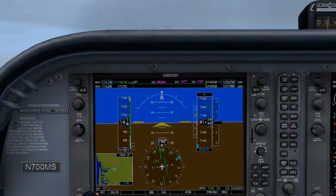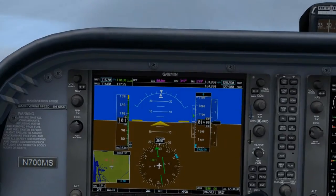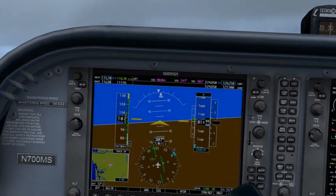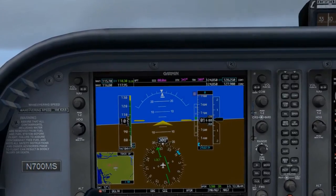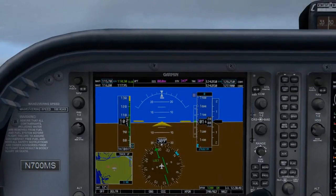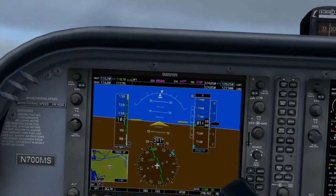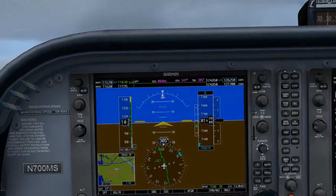Let's roll into a 10 degree bank on the attitude indicator, then immediately roll out. From this point on, you're not concerned about your heading at all. Now watch the needle — it appears that it hasn't stopped moving, so roll into and out of another 10 degree bank by focusing solely on the attitude indicator. Watch the needle again. It's returning to the centered position, so it's clear that the last 10 degrees of roll placed us beyond the desired wind correction angle. So let's roll into and out of a 10 degree bank to the left and see if this keeps the needle centered.